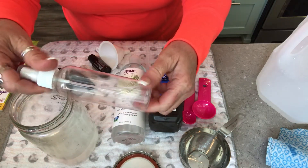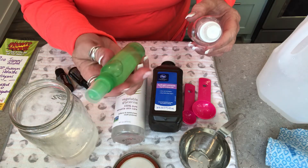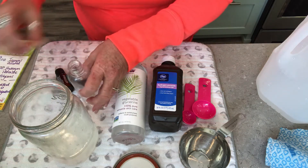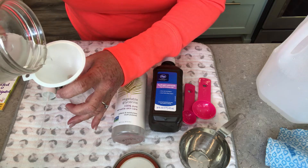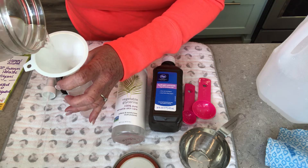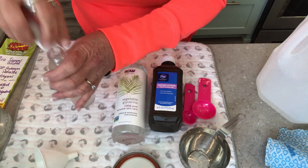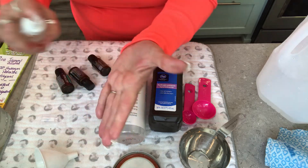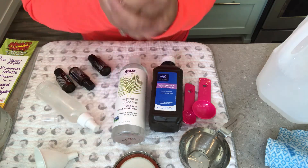I have a four-ounce spray bottle here — this was my friend Heather's and I refilled it from the batch I made yesterday. There's also a little two-ounce one. Using my funnel, in we go. Leave a little bit at the top — don't fill it all the way because the spray nozzle will take up some room and you might overflow.